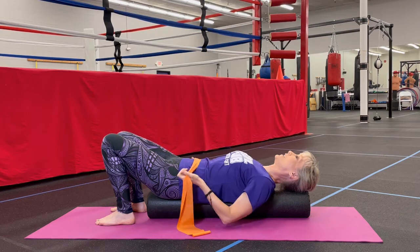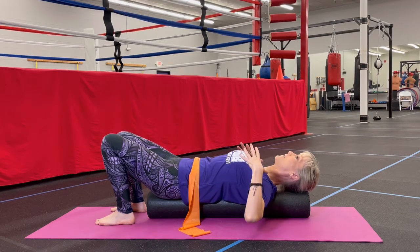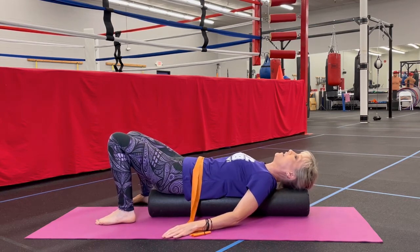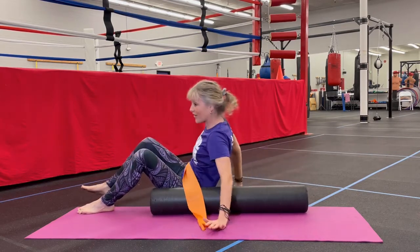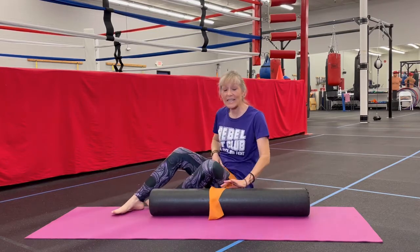When you're done with that, you just want to rest and relax and let gravity open up your chest. This feels really good — it's a great relaxation exercise. To come off, you're going to slither off to the side and walk yourself up with your hands.